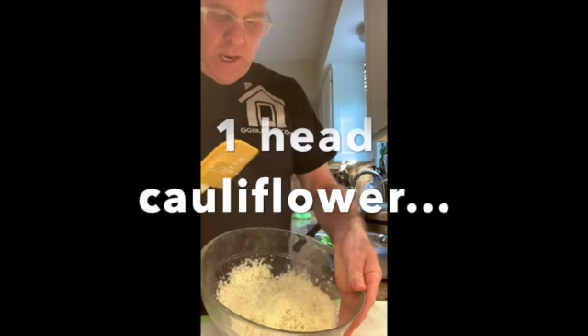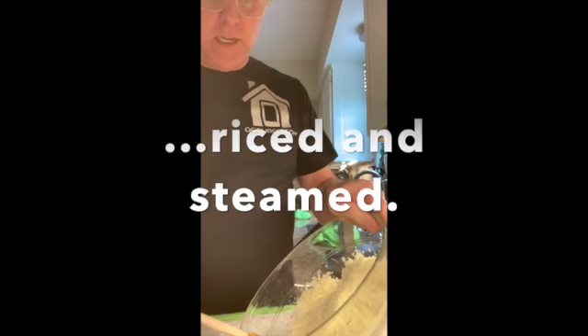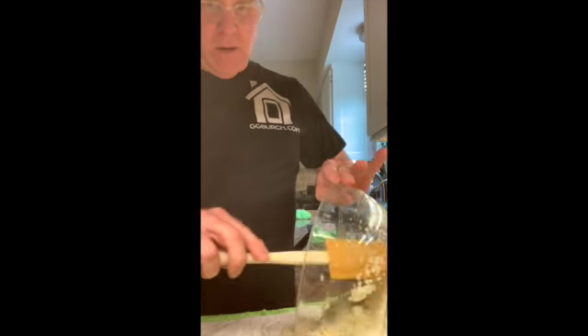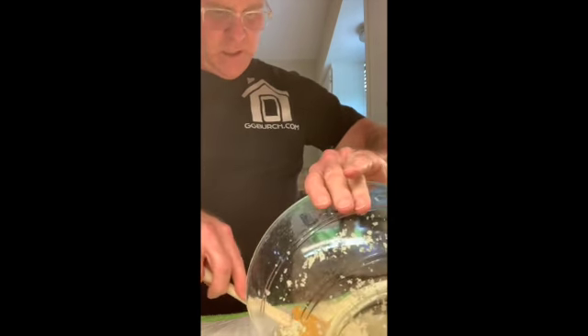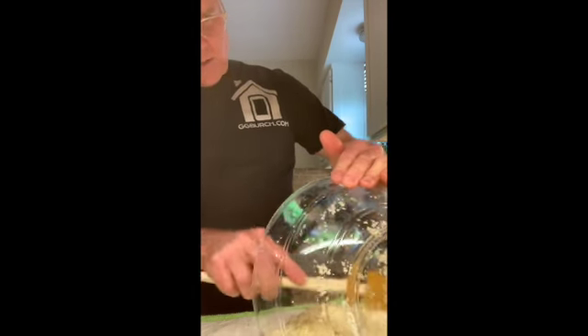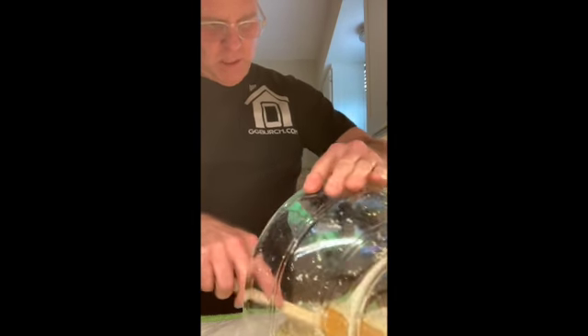So what this is — this is one head of cauliflower that I chopped up in the food processor, riced it, and then microwaved it for about five or six minutes. Now I'm going to turn it out onto this paper towel, which I also have on top of a kitchen towel — a clean kitchen towel — but the food is not touching the kitchen towel. I'm smearing this out; it's really hot because it just came out of the microwave, it's steaming hot, but I want to try to get as much moisture out as I can.